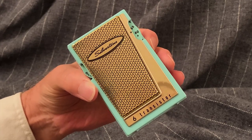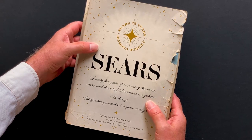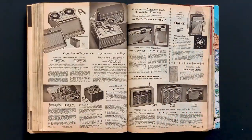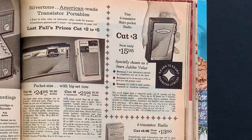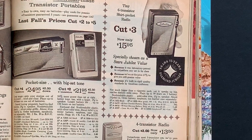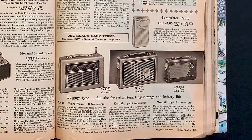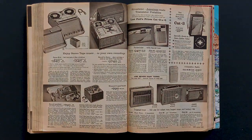Silvertone is a Sears brand, of course, first used in 1916. Here's the 1961 Sears catalog showing the radio we're looking at today — it's three dollars off as a Sears Jubilee value. We see it is offered here in just two colors: black and mint green. Red examples have been spotted in the hands of some of the cooler kids, but red isn't a color option in this catalog. A leather case is listed as an option for 89 cents and an earphone for 95 cents.